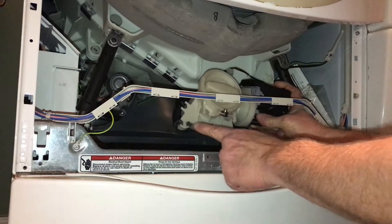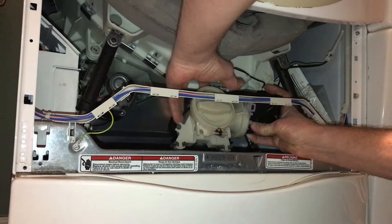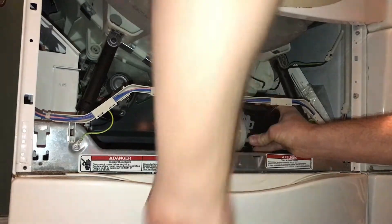Now it's ready to put back in place. Make sure these rubber grommets right here are in place, then stick it down in the hole and slide it back. Then put the screw in.